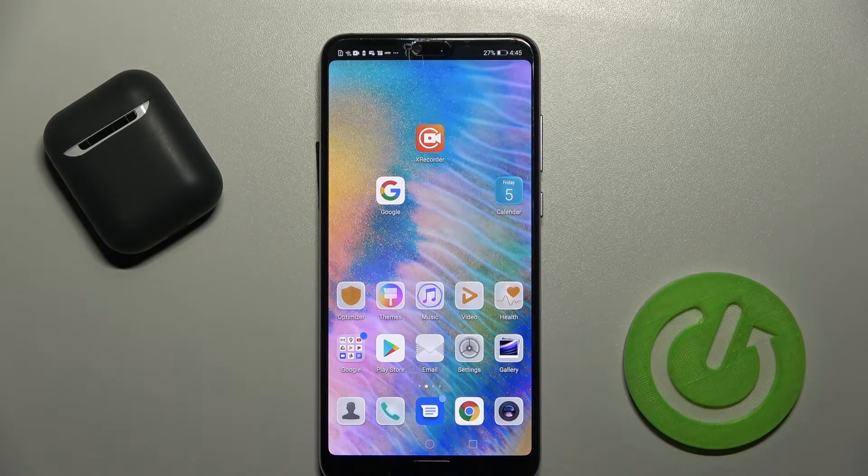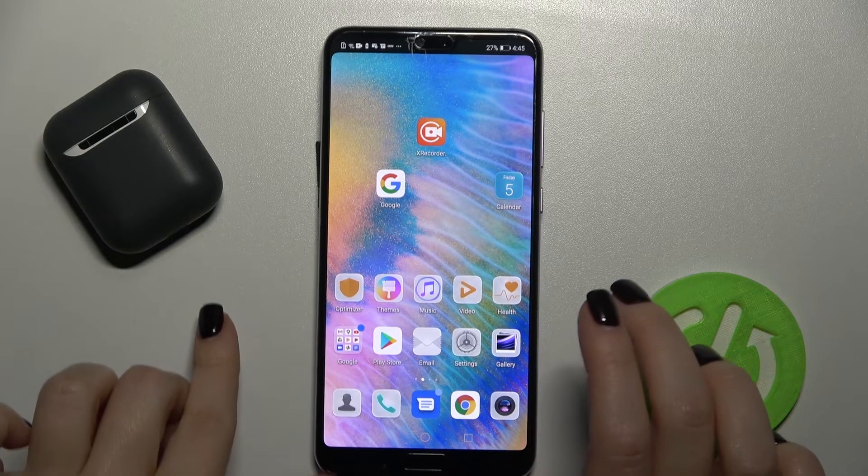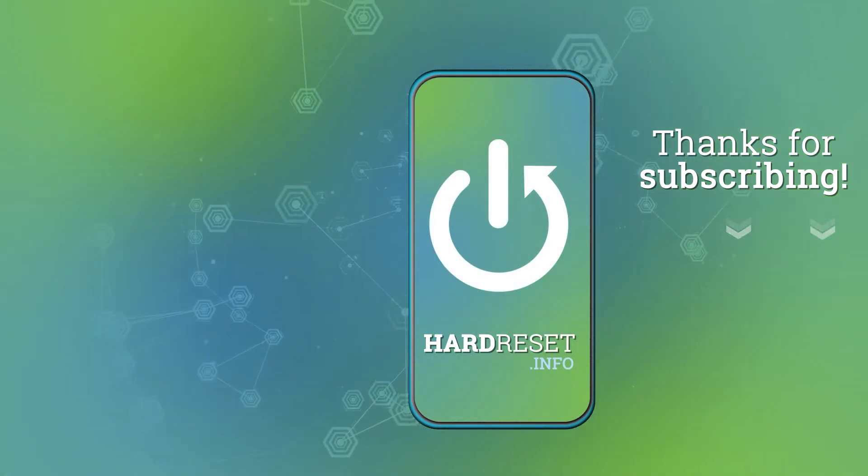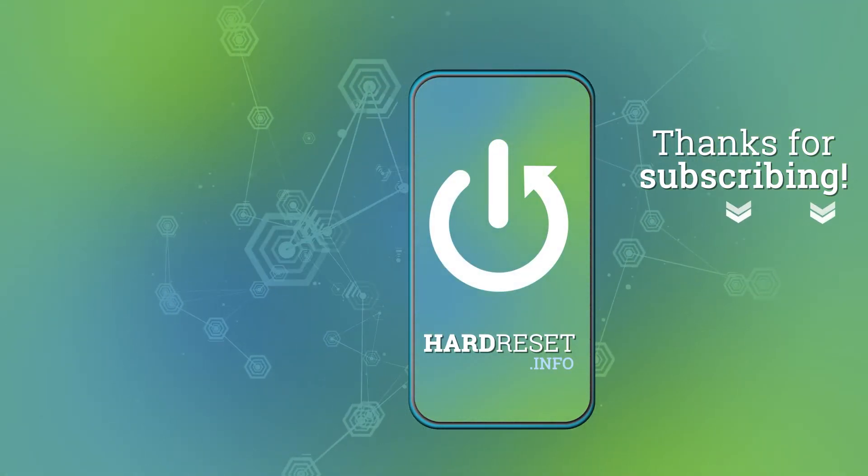If you find this video helpful, leave a like, comment, and subscribe to our channel. Thank you.